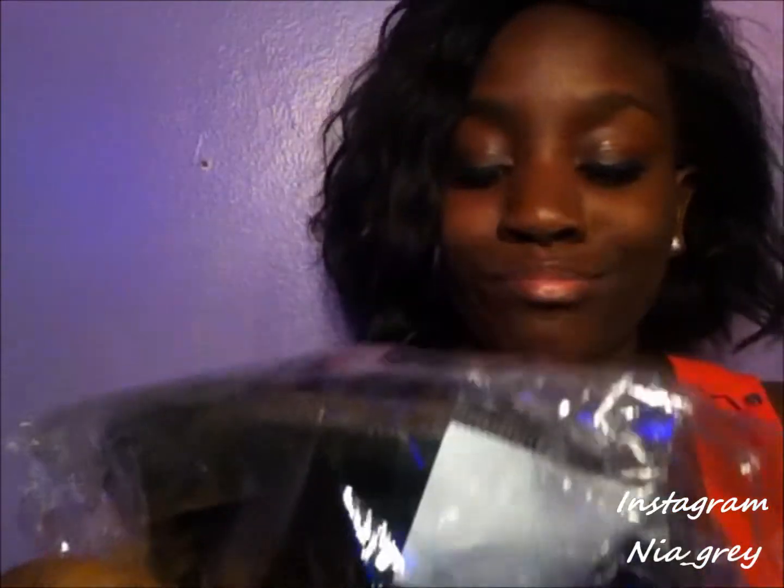This is what the packaging looks like — it just comes in plastic, which is how most Aliexpress hair comes. I ordered a 14-inch closure and 18, 20, and 22-inch loose curl bundles, so I'm just gonna start with the closure.